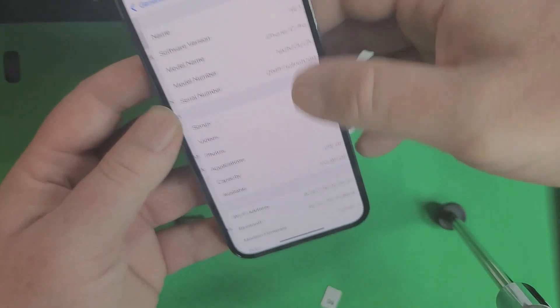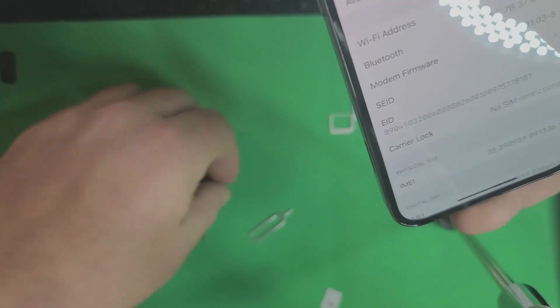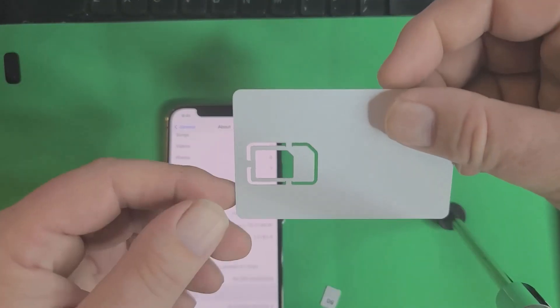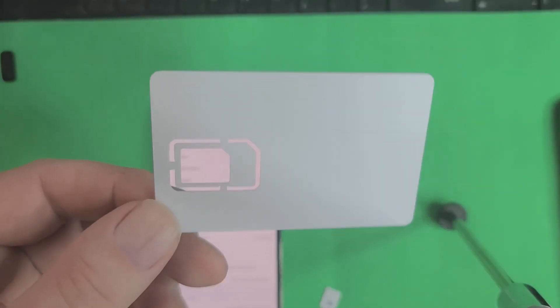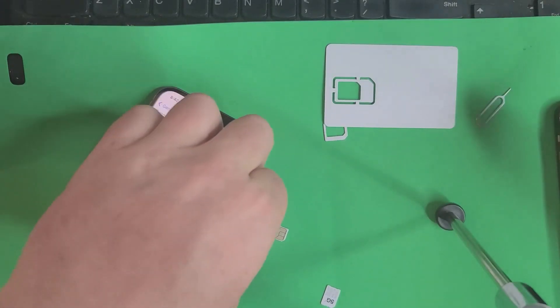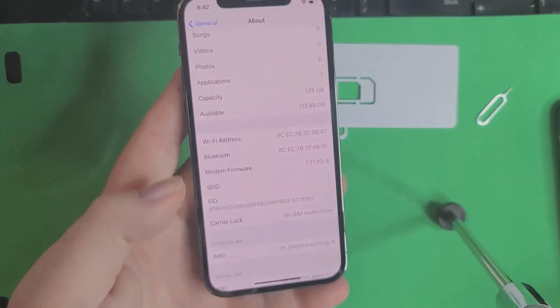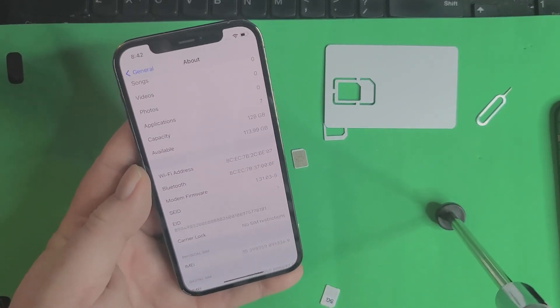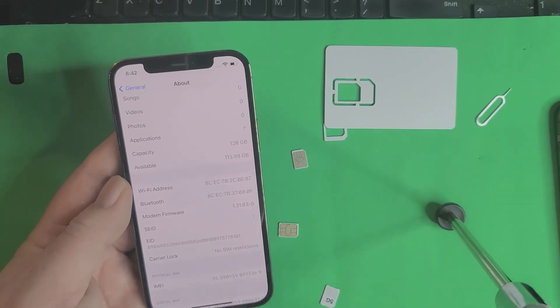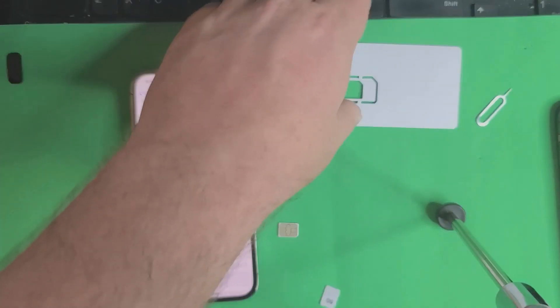No SIM restrictions — there it is. I'll throw in the T-Mobile SIM to confirm. Now it's carrier unlocked, it's that simple. You can buy these from me — just follow the link in the description. With this one little chip you could make thousands and thousands of dollars. That literally took less than a minute from the time I put the phone in my hand — popped it open, put the unlocking SIM in, and it went back to the home screen.